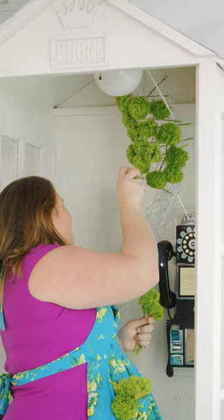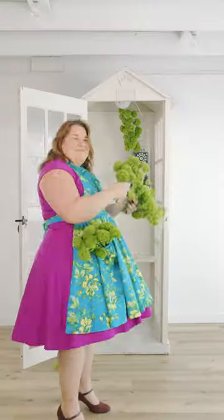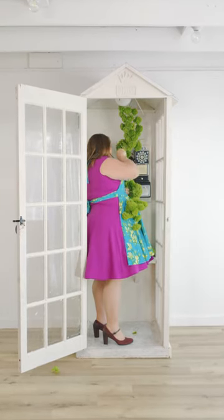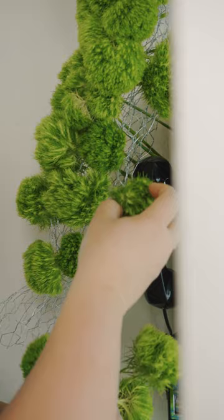We've added a layer of chicken wire in here and now I'm just taking my Punky Ball and weaving it through the layers so it stays in place. I start at the top and go all the way down.